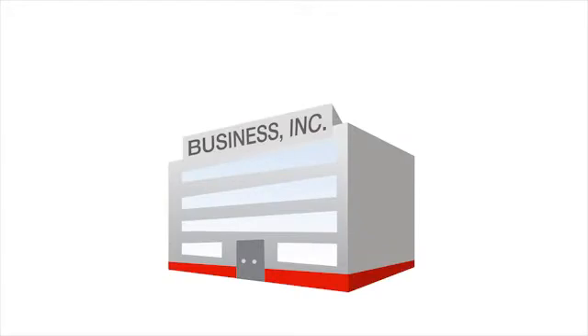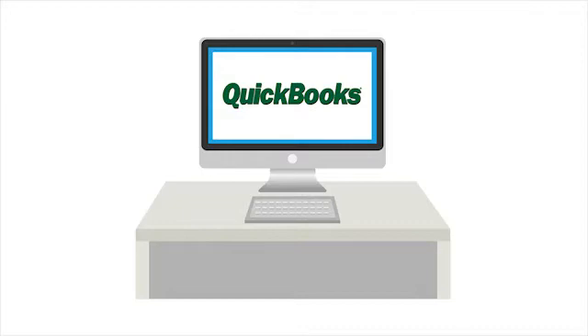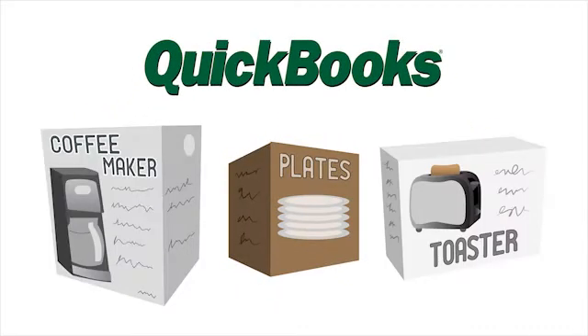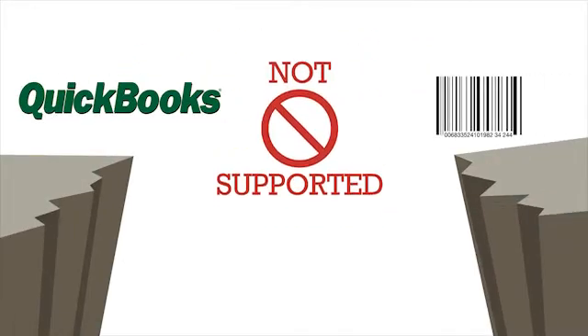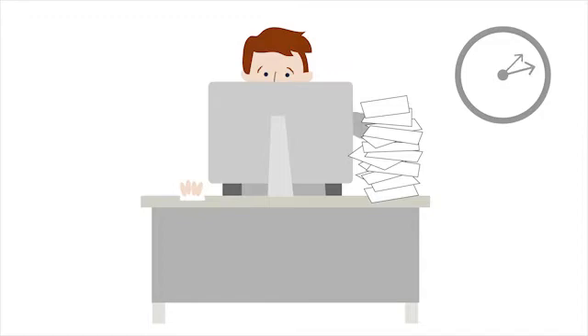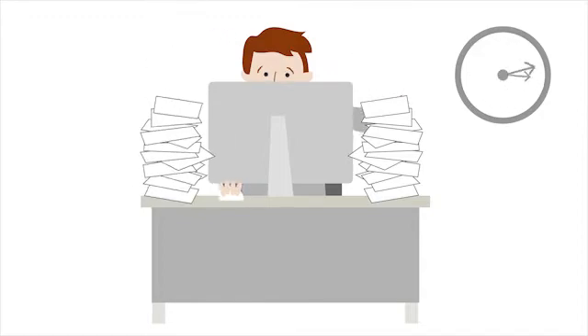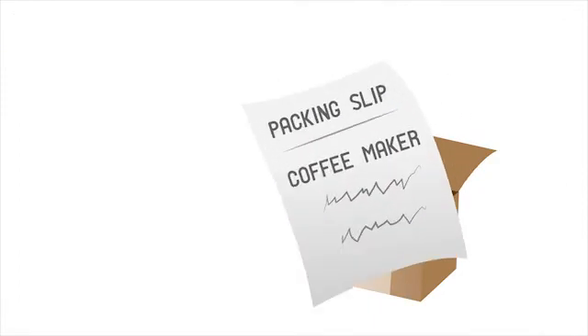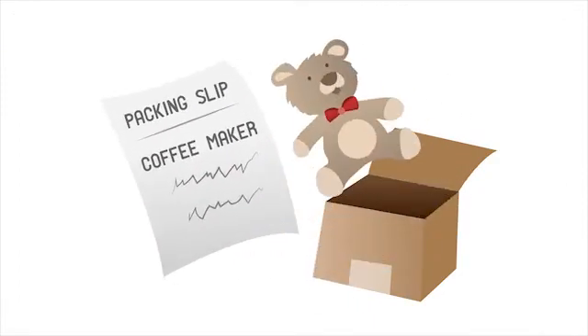So you're running a pretty successful business, and it's growing. You're using QuickBooks for inventory and billing. QuickBooks is great, but you need a way to manage your orders and inventory. And you know all too well that QuickBooks ships without integrated barcode scanning, and logging inventory in and out by hand is tedious, time-consuming. It can result in shipping errors that make your company look bad and cost you money.